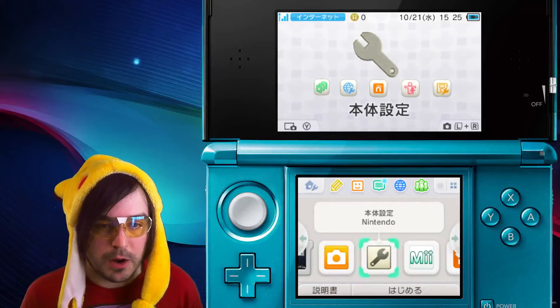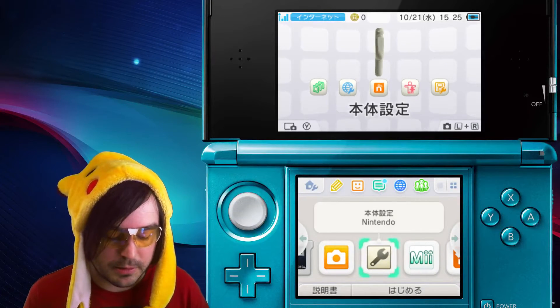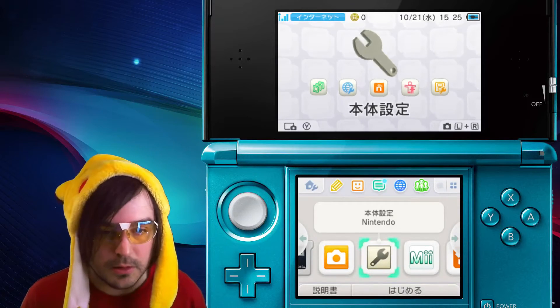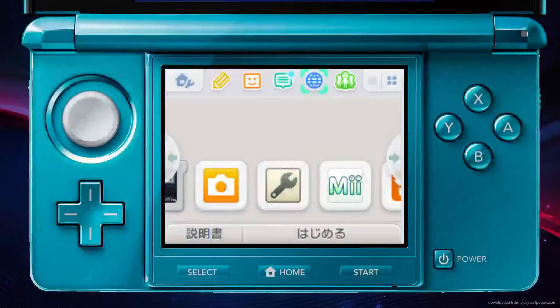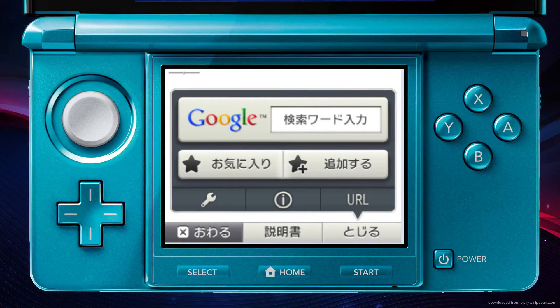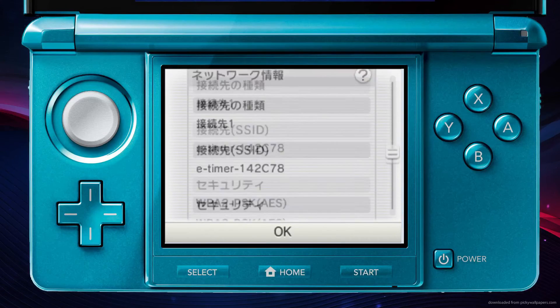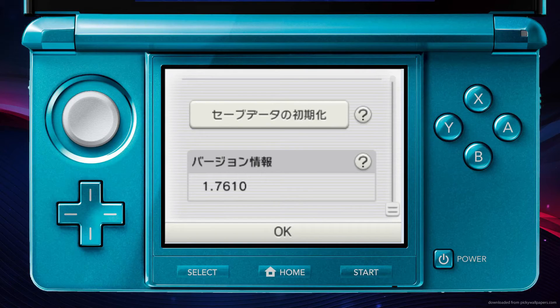Now I'll show you how to get your browser version — you might need to know this if you're running QR codes or something like that. Go ahead and click on the blue little globe icon which opens your web browser, then click the wrench, scroll all the way down, and this final last number here is your browser version.